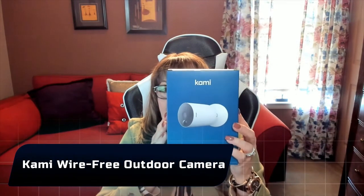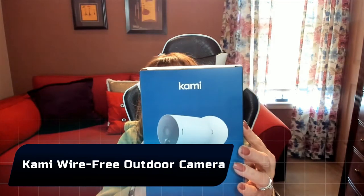Hi folks, Carol Ann here from sassytownhouseliving.com. Today I'm so excited because I get to share with you another tech product that I recently got — I'm such a geek. I get so excited when I get tech products to share with you, and today I'm sharing the Kami. The Kami is a wire-free outdoor camera and it has so many great specs and it's so affordable. I can't wait to tell you about it.